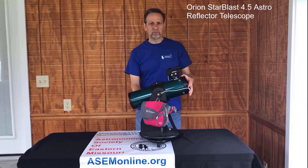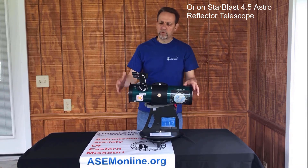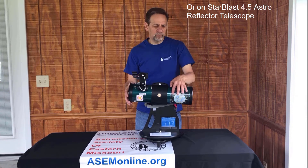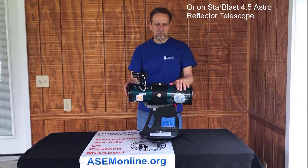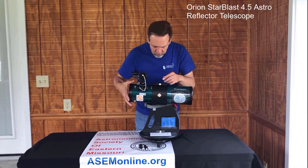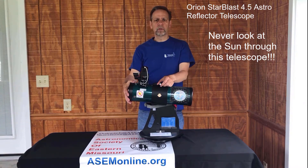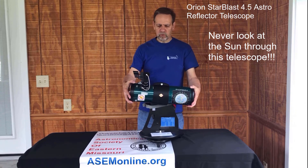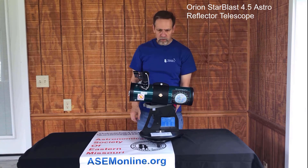We have several stickers on the telescope. One shows the magnifications, and another is our moon map. When you find the moon in the eyepiece, this map will reflect exactly what you see — the features will be in the correct positions even if the moon isn't full. We also have a 'do not look at the sun' sticker, and we emphasize this strongly. You should never look at the sun through this telescope. It is a great nighttime telescope — or even daytime for terrestrial viewing, though things will be flipped — but it is not a solar telescope. Do not look at the sun; you will most undoubtedly damage your eye or go blind.